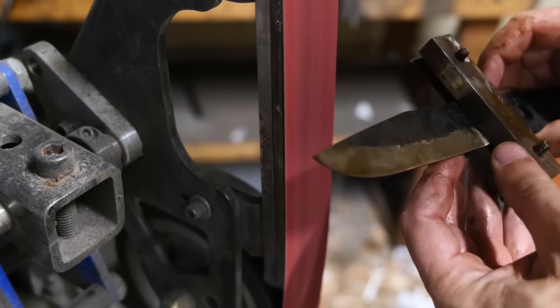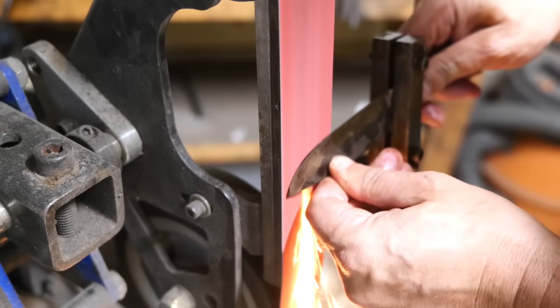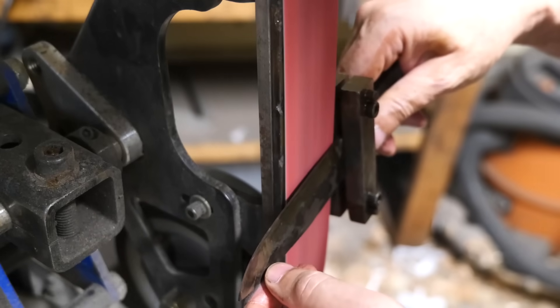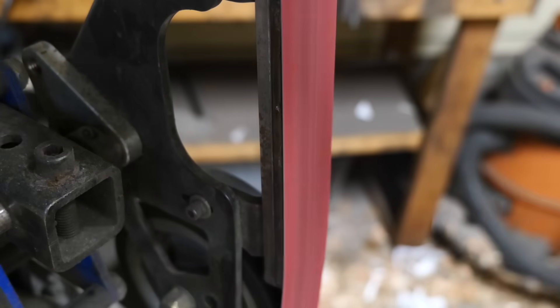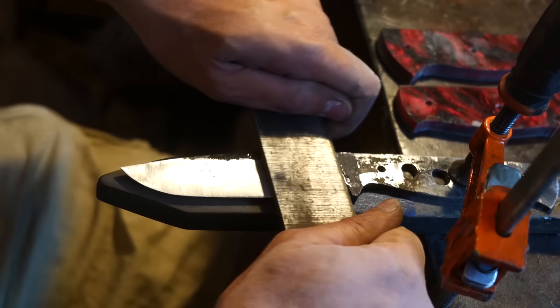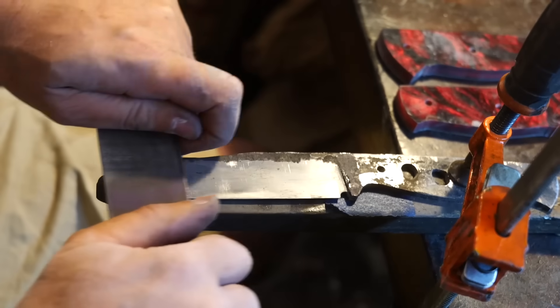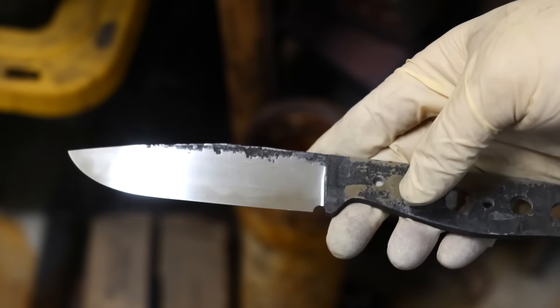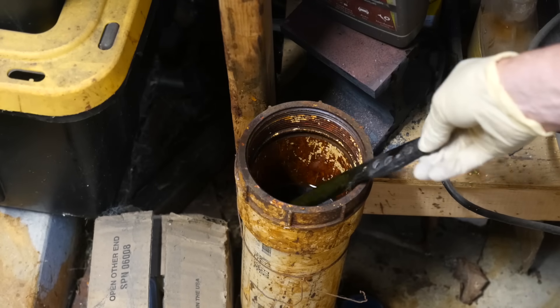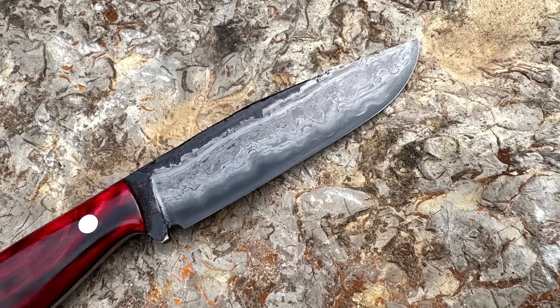The ice skate blade is now a knife blade after adding carbon to it — very cool. Should I do some cut testing? Yeah, maybe next time. I'm more than thrilled with this result. I can't believe this came out so well. What do you guys think?